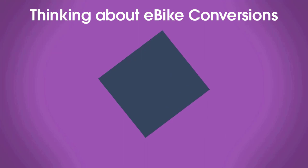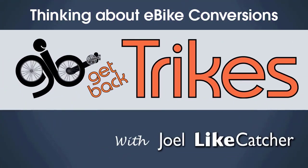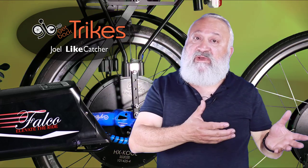Are you looking to do an e-bike conversion on your favorite bike — recumbent bike or trike? This video is for you. I'm Joel Eycatcher and I'm with Get Back Trikes and Bikes. I'm an e-bike conversion specialist specializing in recumbent bikes, trikes, as well as normal upright diamond frame bikes, mountain bikes, and all kinds of exotic bikes.